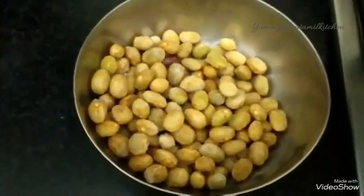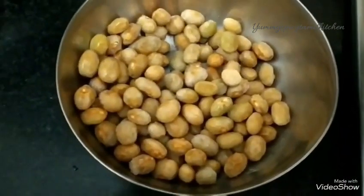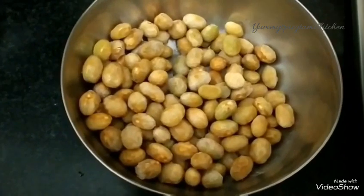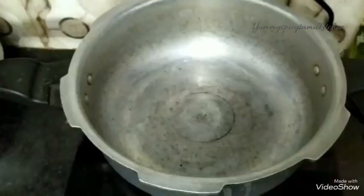We will add the gravy in the freezer. We will store it in the freezer with 1-2-4 portions.